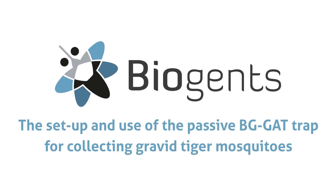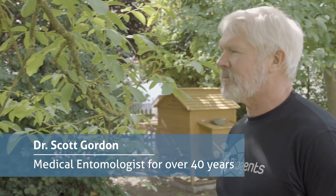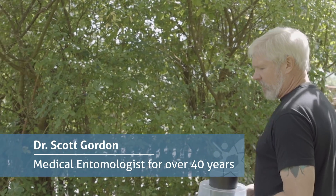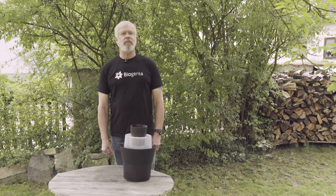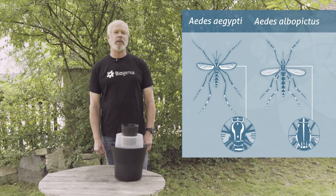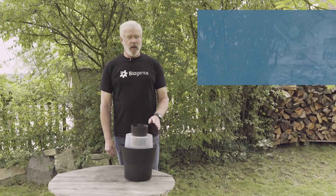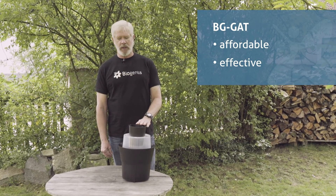The setup and use of the Passive Beegee Gat Trap for collecting gravid tiger mosquitoes. Dr. Scott Gordon, medical entomologist for over 40 years, will guide you through the setup and use of the Passive Beegee Gat Trap. When targeting female container-breeding mosquitoes such as Aedes aegypti and Aedes albopictus that have already taken a blood meal and are seeking a place to lay eggs, the Beegee Gat offers an affordable and effective means to sample this population.